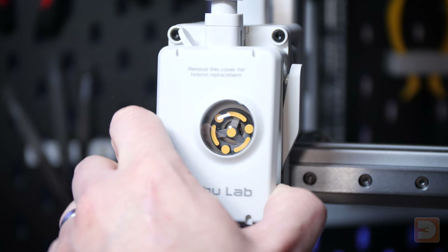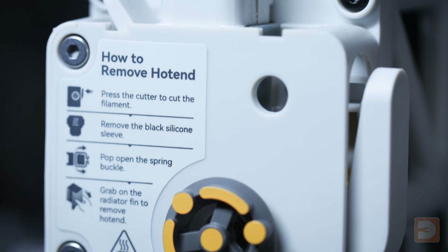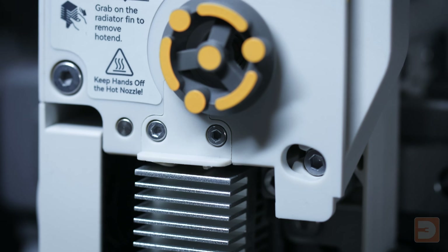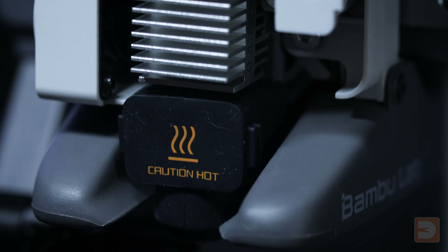Now remove the front cover of the extruder carriage by lifting up from its base. Although the extruder motor will still be encased, this will reveal the heatsink and the nozzle, which is hidden behind the silicon sock marked CAUTION HOT, allowing us to change it.